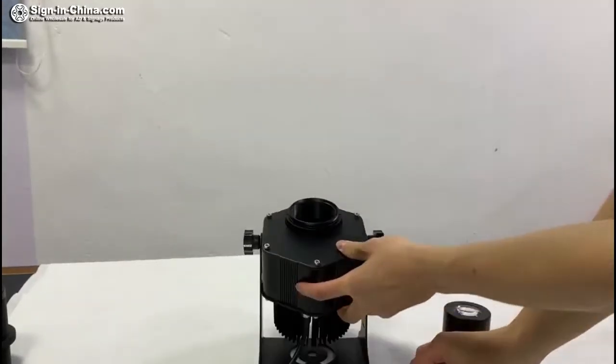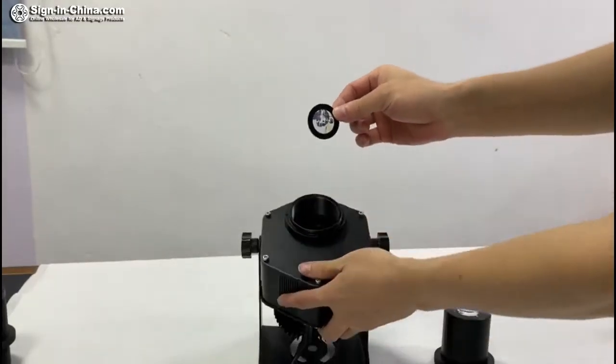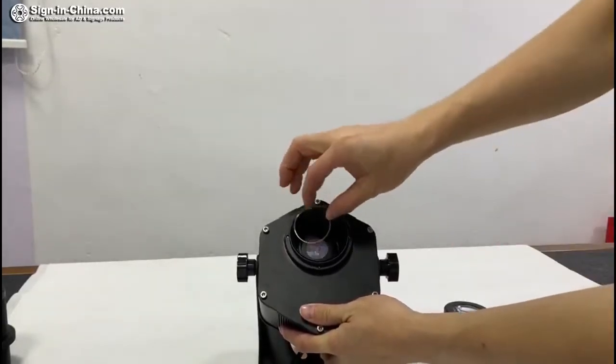Now, we carefully put the gobo with the right side face down into the projector. And then we put back the circlip.